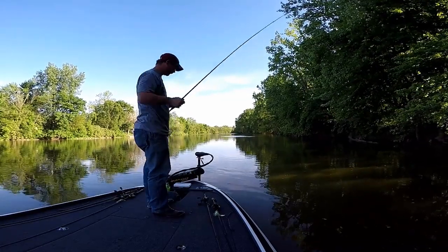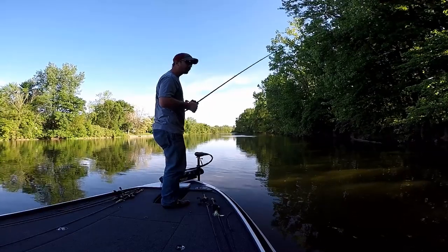I do want to hit this little bit of brush right here — I caught one out of here yesterday.